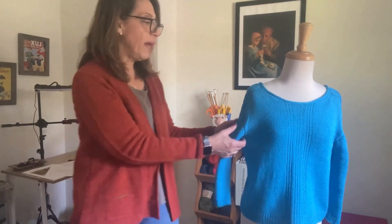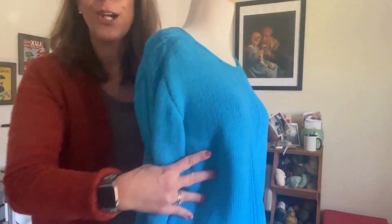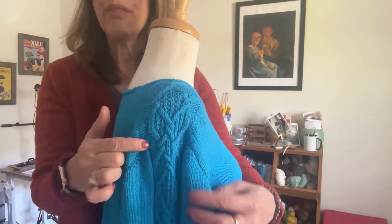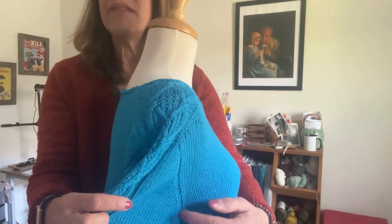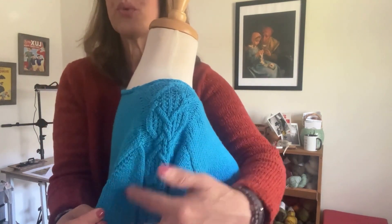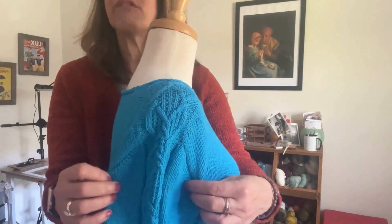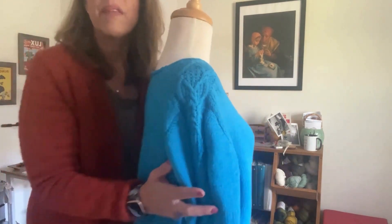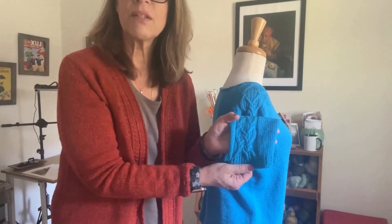The real fun of the sweater starts with the sleeves. The sleeves appear to be set in, but they are not sewn in. The way we're working the sleeves is we're going to pick up at the underarm all the way to where those stitches were held, put those held stitches back on the needle, pick up along the other side of the sleeve, and then work back and forth with short rows to shape the sleeve. Once we finish the short rows, we join to work in the round and the sleeves are finished with a cable panel that runs all the way down, either long or three-quarter, finished with a broken rib pattern.